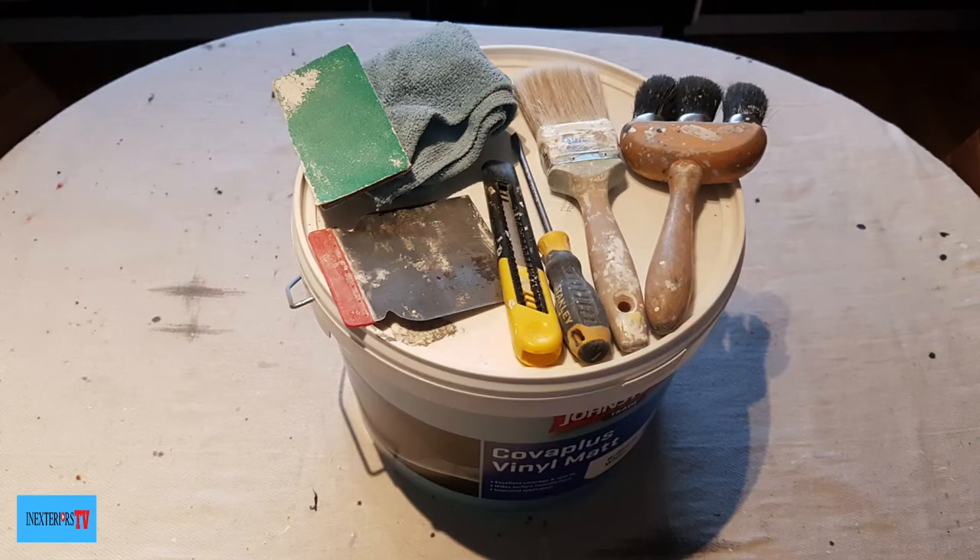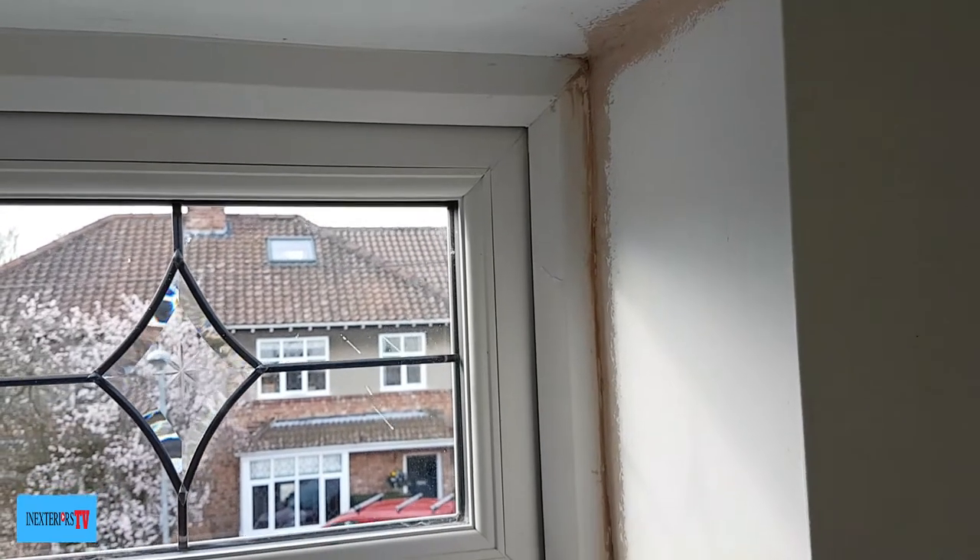The materials and tools of choice for this task are: a dust brush, a microfiber cloth, some paint, a paintbrush, some worn-down 80-grit sandpaper, filling knives, a Stanley knife, a flathead screwdriver, and a mini roller.